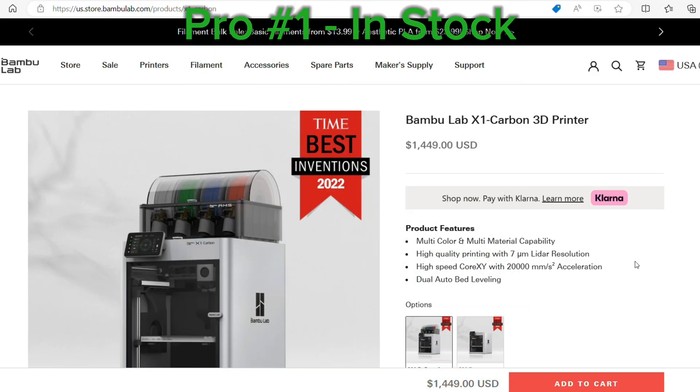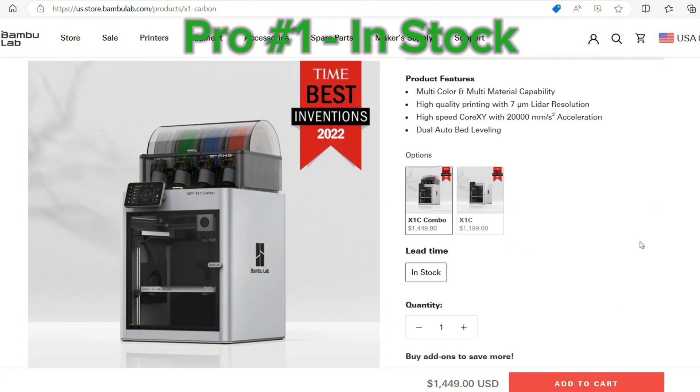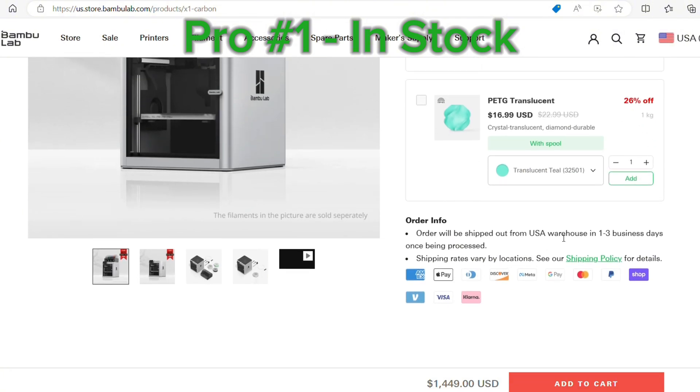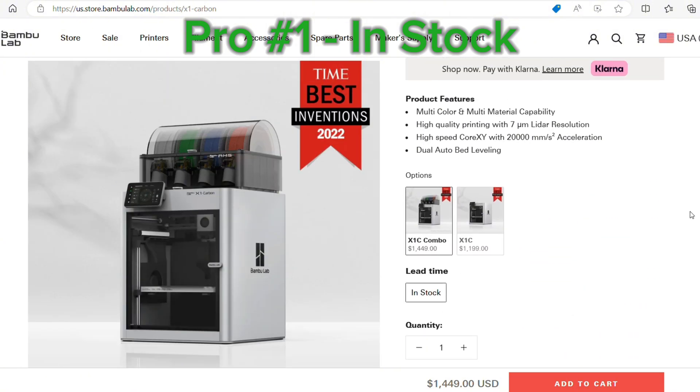The first thing that I like about the Bambu X1C is that it is in stock. No pre-orders, no waiting. It ships out in one to three days, whether you choose just the X1C or the AMS kit with it — you'll have it very quickly.